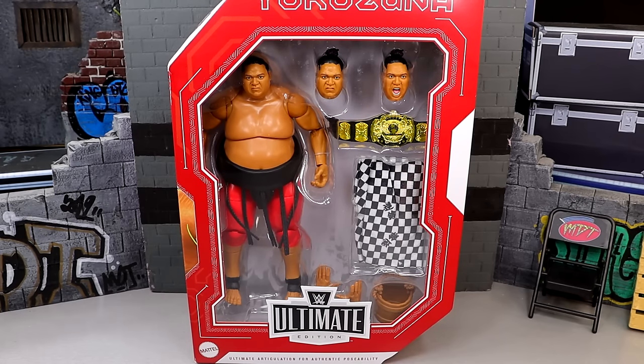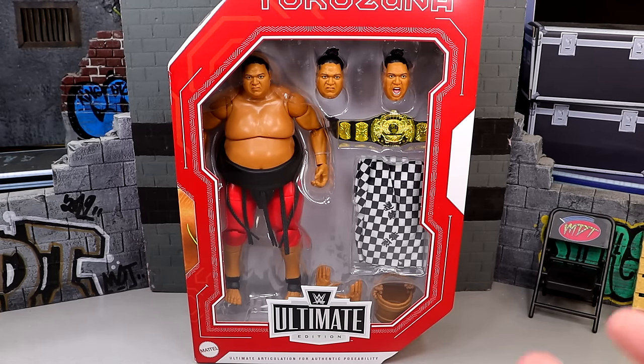I guarantee if you went to your Target, unless yours is just bummerific, this is probably sitting on the shelves or should be put out within the next week. Luckily I had a kind worker pull this from the back. I didn't get any of the other Legends figures but today we're diving into the Ultimate Edition Yokozuna. For some reason I thought I already had a previous Elite version of Yokozuna and I did not, so this is my only version of Yokozuna currently in my collection. But at least it is the best version you can buy. This is Target exclusive if you want to grab it — I would go grab it in person unless you're overseas.